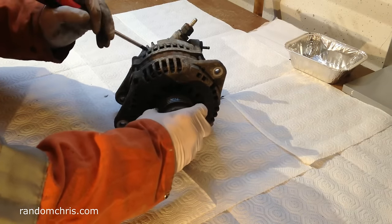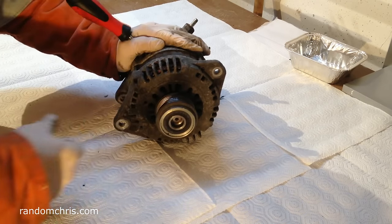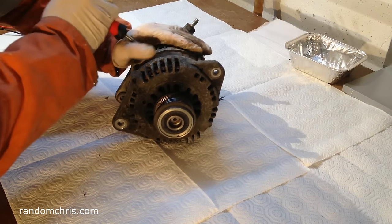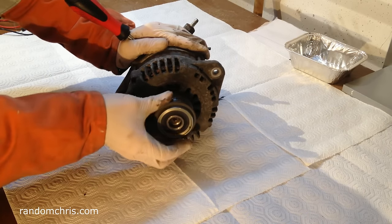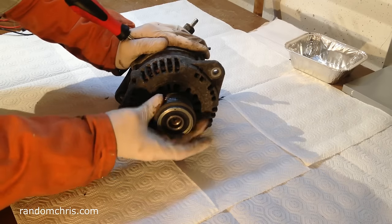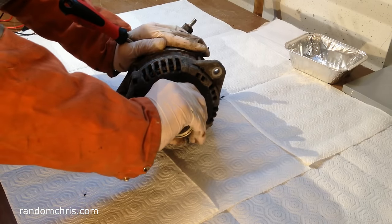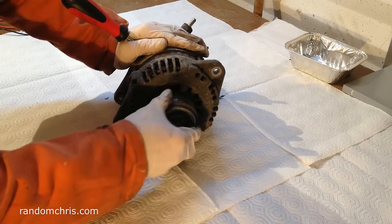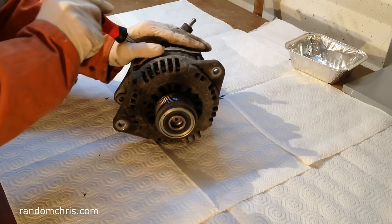Let's check this alternator — like many others, it has a slip clutch. The first thing to do is hold the rotor still, stick a screwdriver into the case, and in one direction you should turn it nice and smoothly, while in the other direction it should be rock solid. That is rock solid, so I'm satisfied that clutch isn't slipping — that could have been another cause of the non-charging issue.